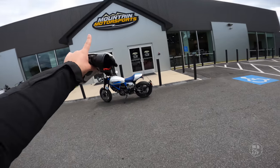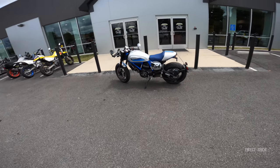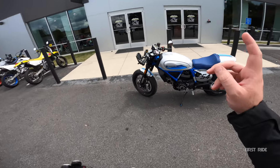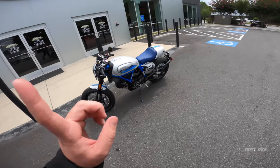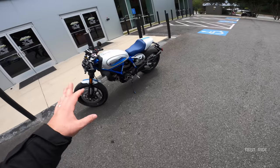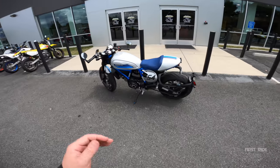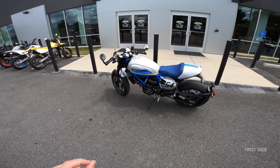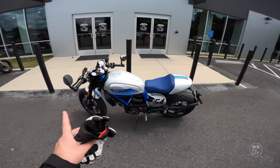Ladies and gentlemen, welcome to Mountain Motorsports in Roswell. I am Chase on Two Wheels, and in front of us we have a 2020 Ducati Scrambler Cafe Racer. For those who don't know, we typically do first drives where we test ride the motorcycle — but we're doing a special comparison between the Cafe Racer, the Desert Sled, the 62, and the 1100 Sport.